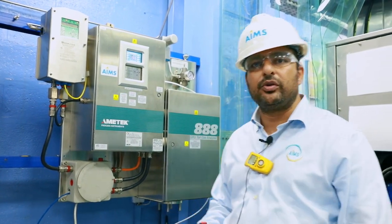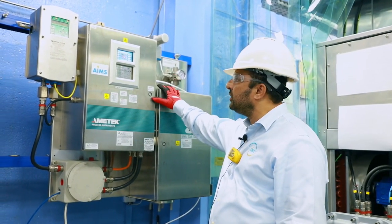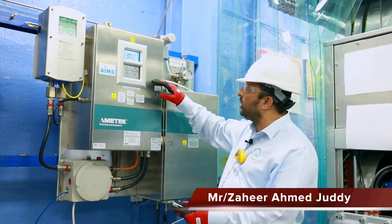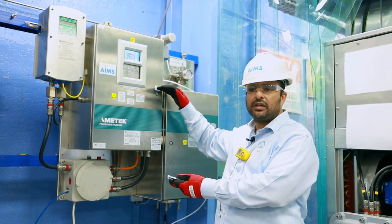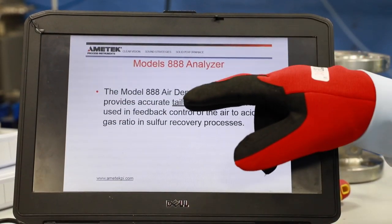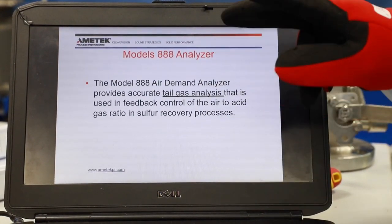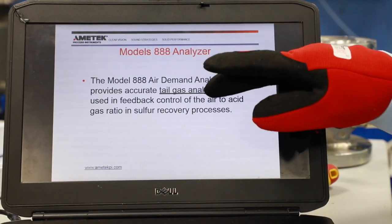My name is Zaheer Jaddi. Today I'm going to take you through the latest tail gas analyzer which Ametek has launched. This is the core heart of the sulfur recovery unit. This analyzer is the latest model called the Model Triple Eight analyzer. It will be installed on the tail gas analyzer location and is rated for 60 degrees ambient.